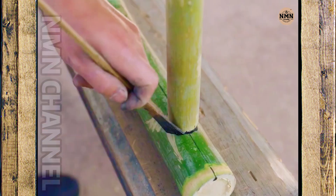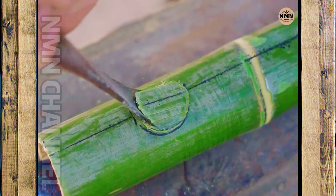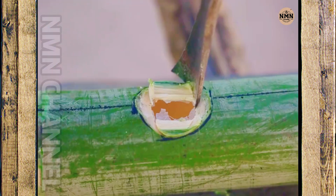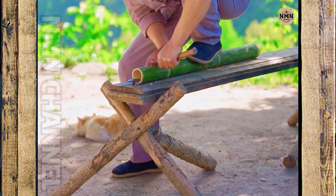Each chisel stroke is regular and neat. The worker drills each small hole in the marked position. Each chisel stroke is not only a technique, but also patience and precision down to the last millimeter.